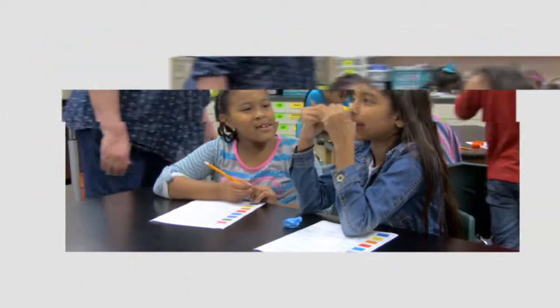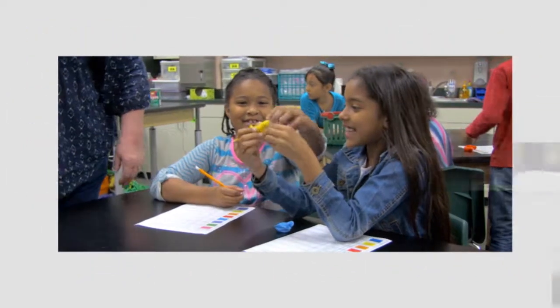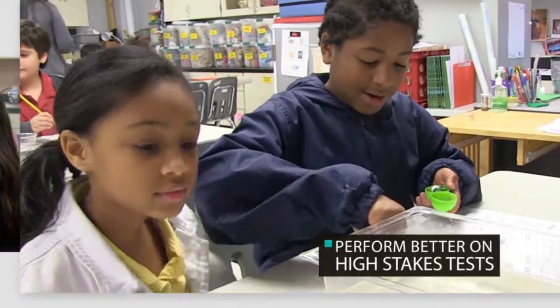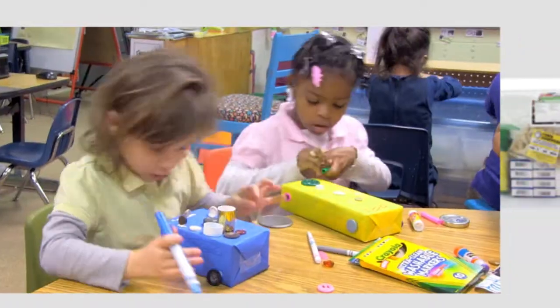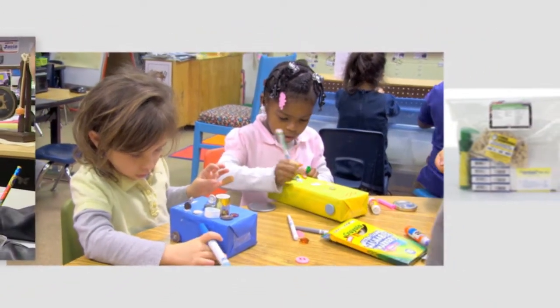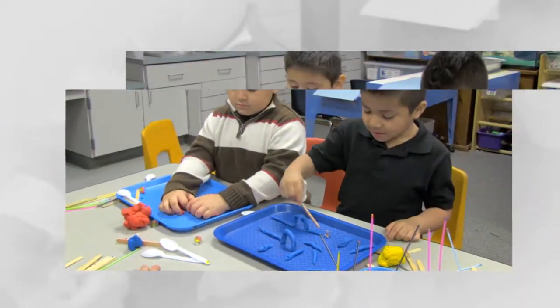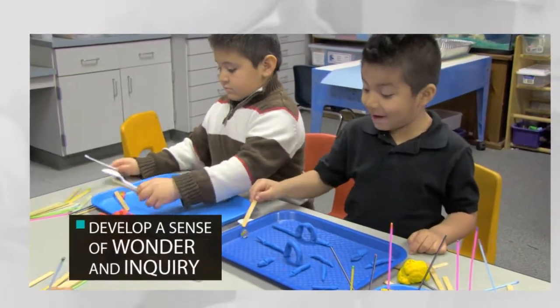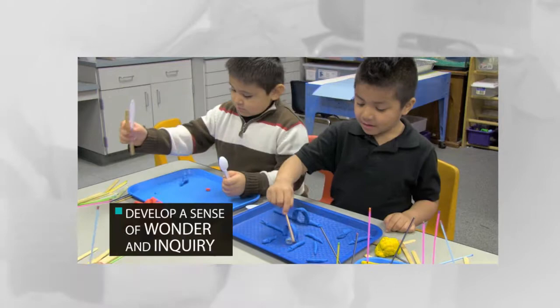Need another reason to turn your classroom into a hands-on STEM lab? Students that participate hands-on perform better on high-stakes testing. As students observe and interact with real-life phenomena, they learn more deeply, retain what they learn longer, and develop a sense of wonder and inquiry that are vital for success in STEM.